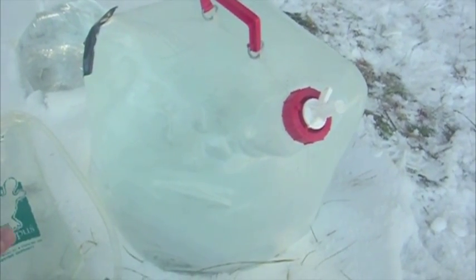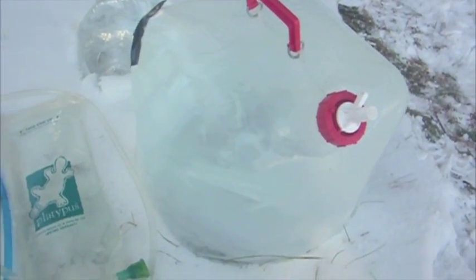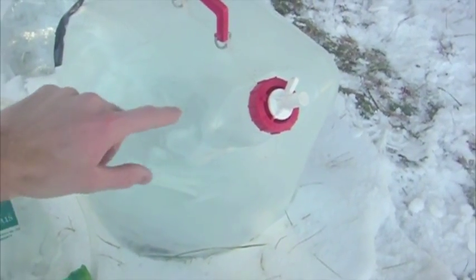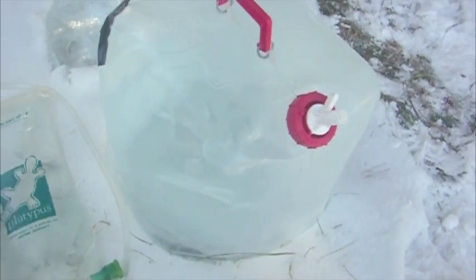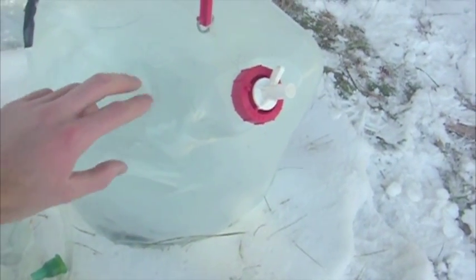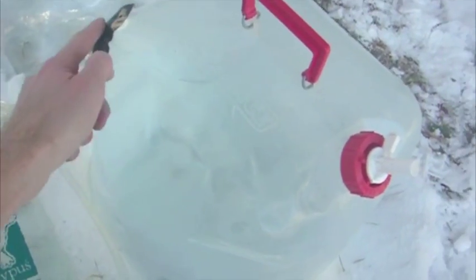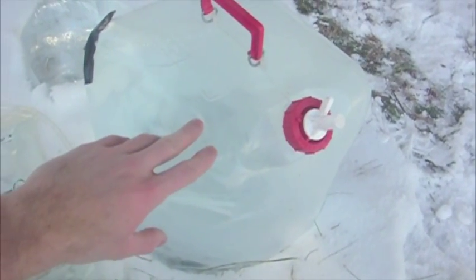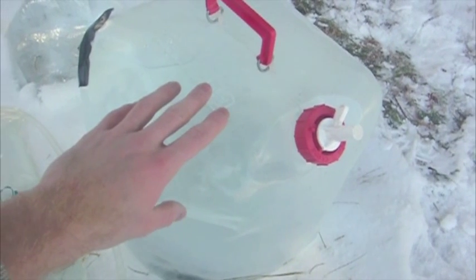Now, say we're out car camping and weight's not an issue — we have a five-gallon jug built by Reliance, usually available at Walmart for under about ten dollars. The plastic is fairly rigid even though it's collapsible. I actually had a crease here that ripped, so I'm glad I did this test because now I know it leaks and I have to get a new one, but in the meantime it'll hold enough water to freeze.